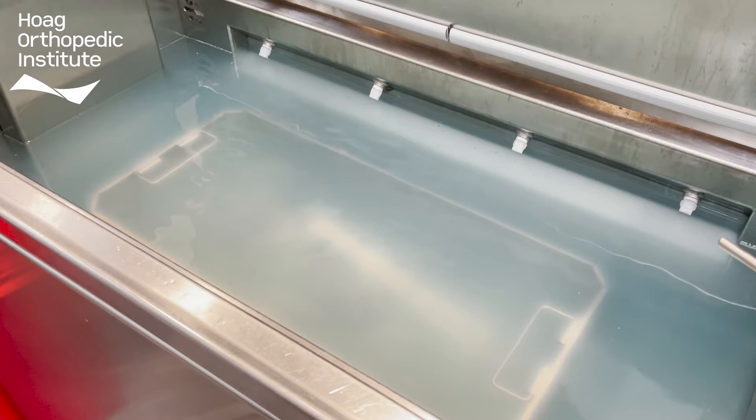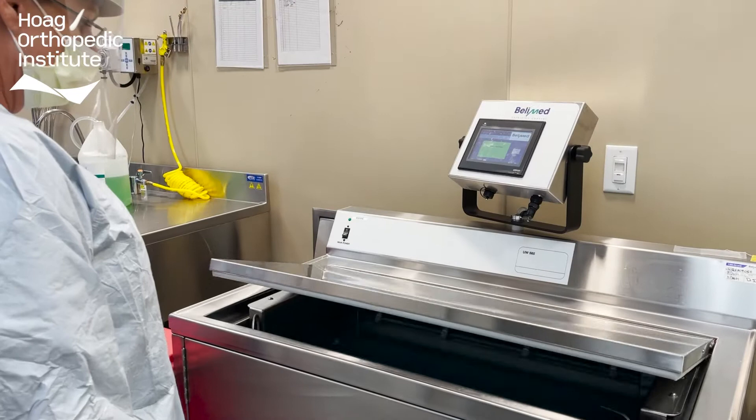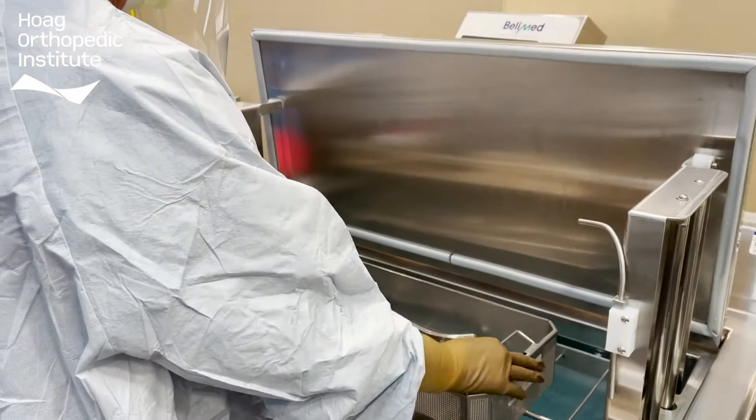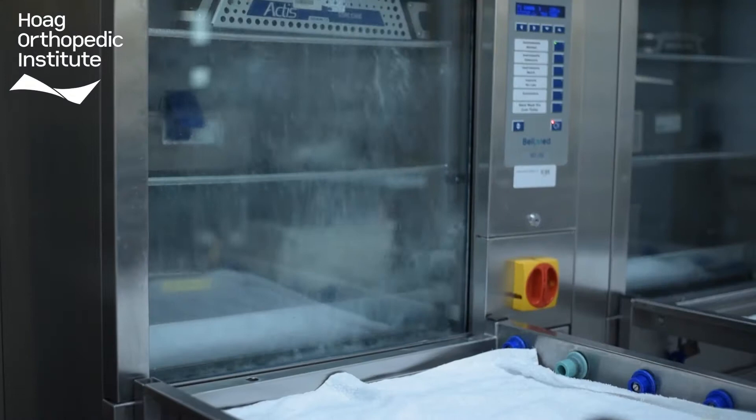Once all the biofilm has been removed, the instruments are washed and prepared for the final step of the decontamination process called mechanical cleaning. Mechanical cleaning is similar to a high-powered dishwasher. This step is implemented to remove anything that may be left on the instruments. The washer has spray arms that use detergents and high-pressured spraying water to clean the instruments. Each cycle includes a thermal disinfection so that the instruments are safe to handle.